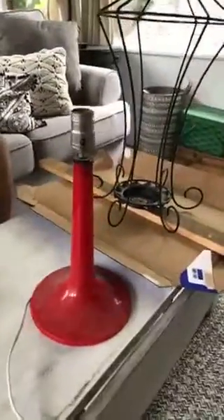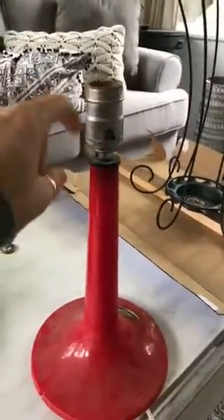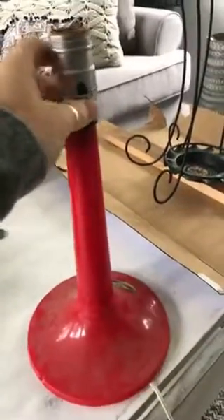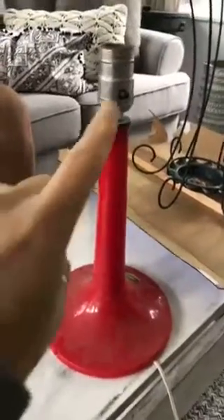Matt wanted me to mention a great tip: anytime we are at a yard sale and we see lights, anything with a light top or a lamp - this was a freebie at a yard sale - we pick it up because he uses the pieces for when we make lights. But we didn't use that one for this project because we had something else.